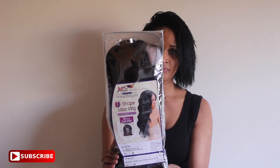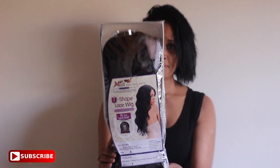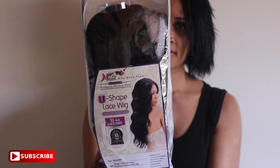This is her packaging — I have not taken her out yet, I just got her in the mail. That's her stock card. I'll zoom in for you to see. I'm going to go ahead and take her out of the packaging, put my stocking cap on, and try her on with the lace in place.